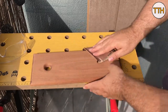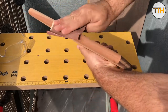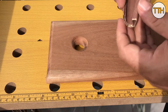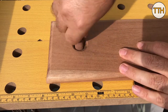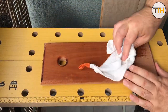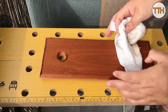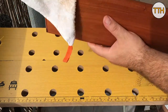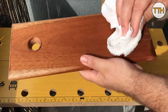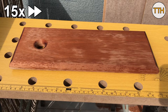Light sanding to ensure that the chamfered areas become smooth. Wipe the entire piece with a damp cloth — it seems counterproductive, but doing so will lift the fibers of the wood that were not removed by the sandpaper. Let it dry and manually sand the entire piece.